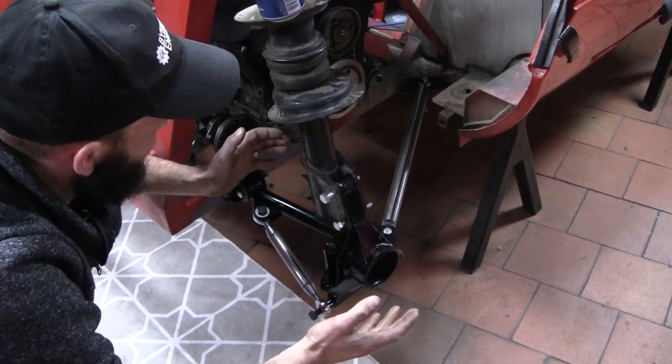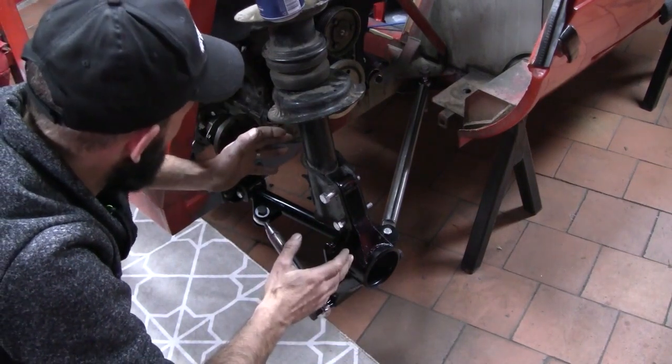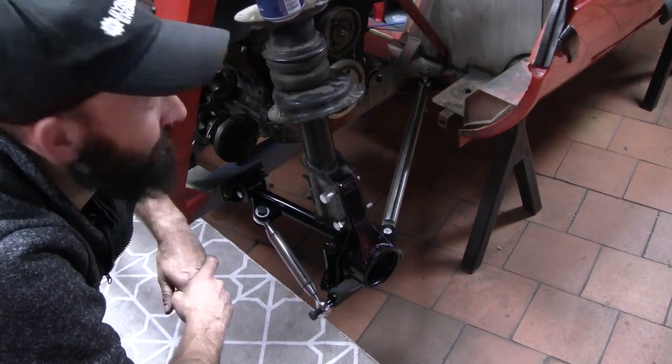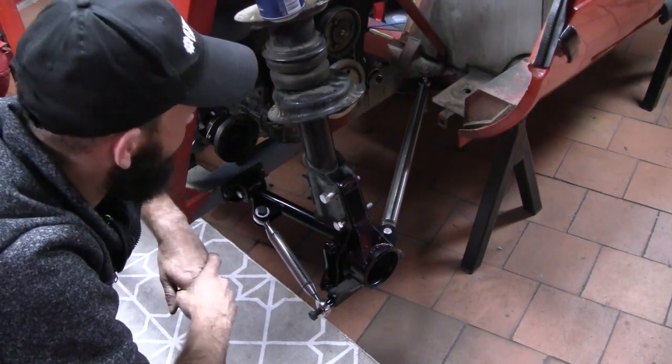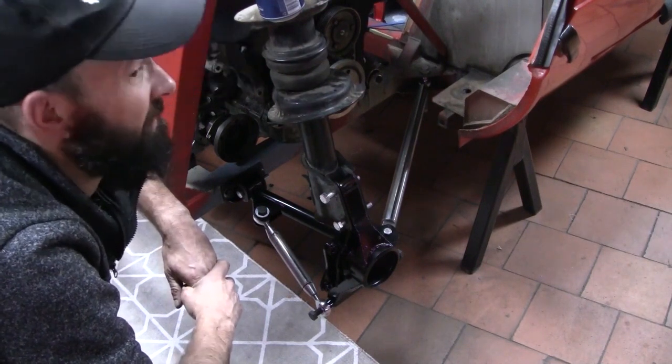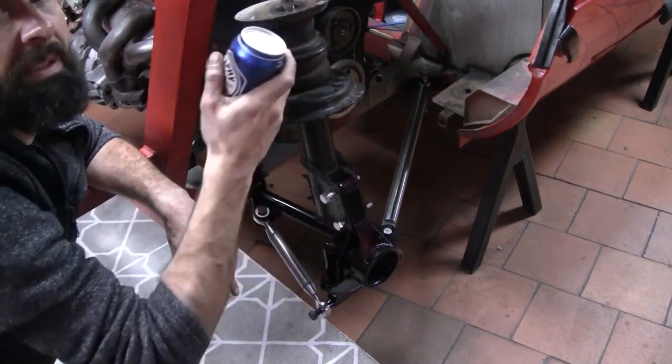So there you go — now I've got the suspension back in the car, I can look at sorting out those drive shafts, hence the engine being back in there. But I think that deserves a beer. Cheers.